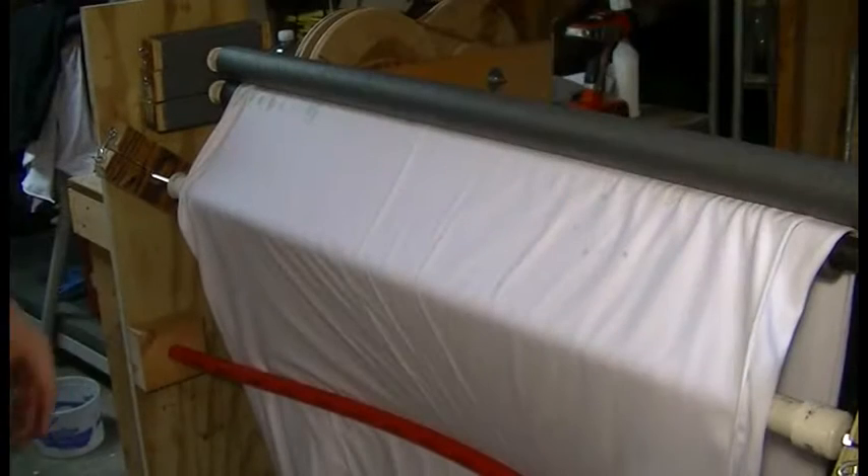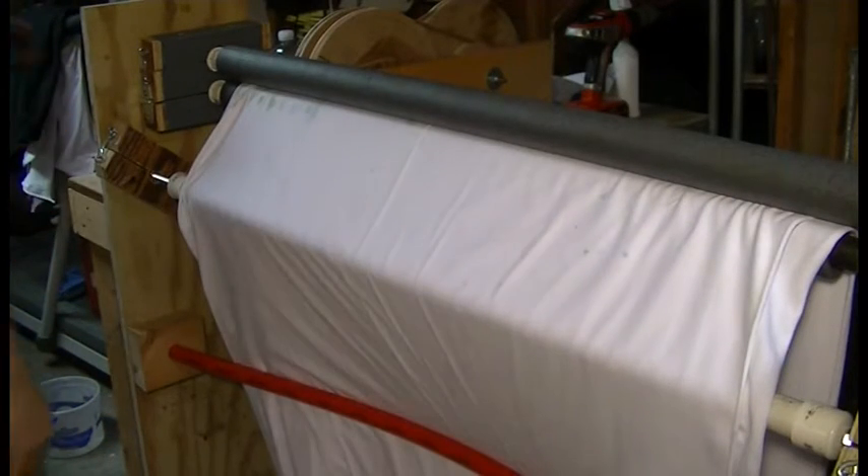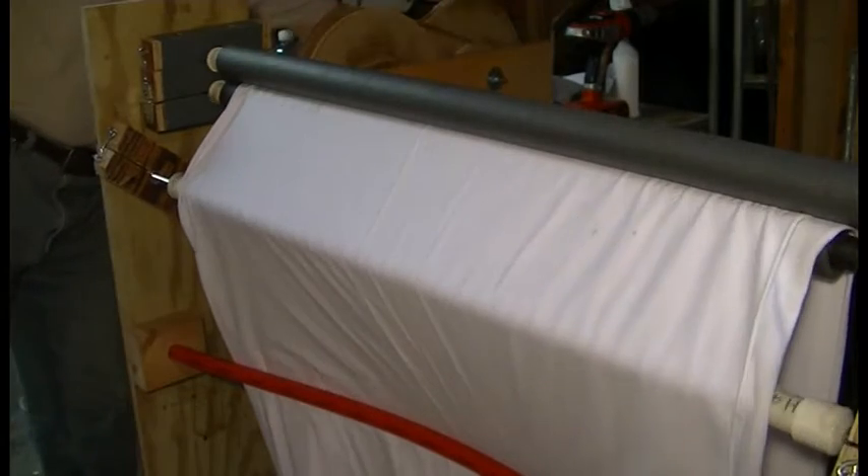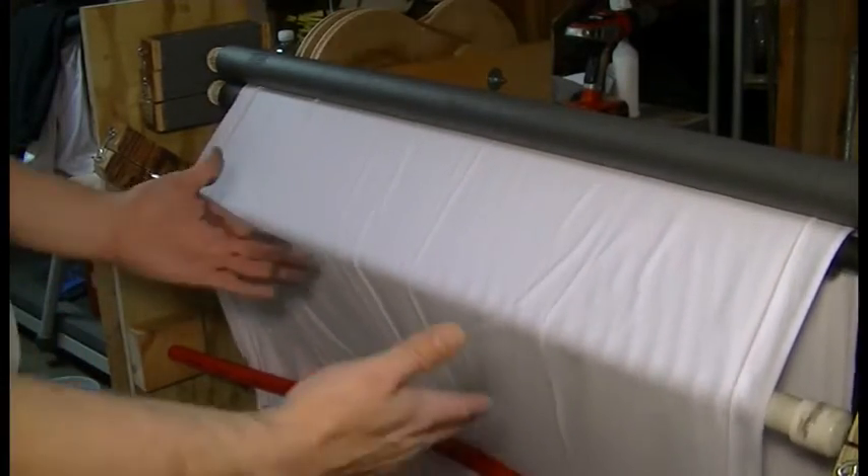So, to give you an idea of how the spreader works, I'm going to turn on the machine. And I'm going to bunch up the fabric.